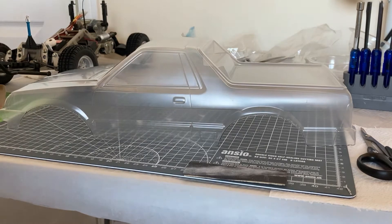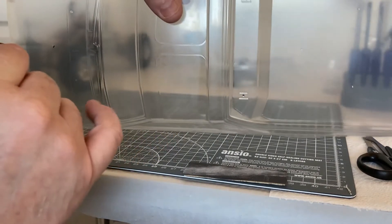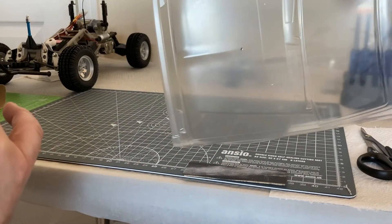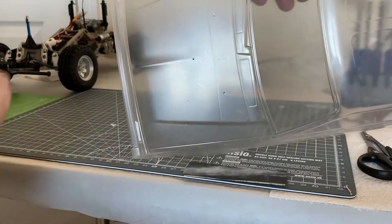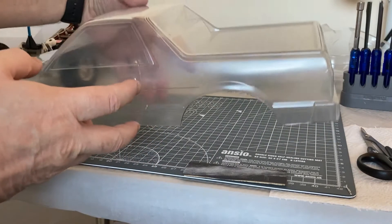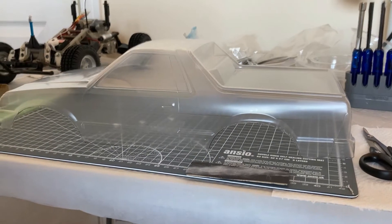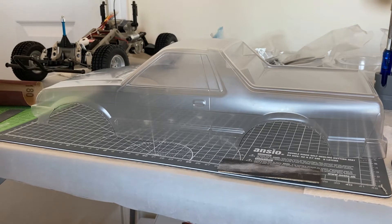I'm not going to bore you with that bit - it's rubbing down, it takes time - and then it's a case of washing the body and painting it. Tamiya have kindly marked the holes for the body posts, so in prep I've already marked those up so I know where they are. So yeah, it's rubbing down, rubbing down, and rubbing down. That's going to be the polycarbonate body and I'll come back to you with a step-by-step update.